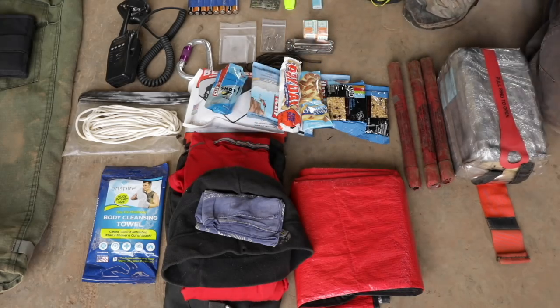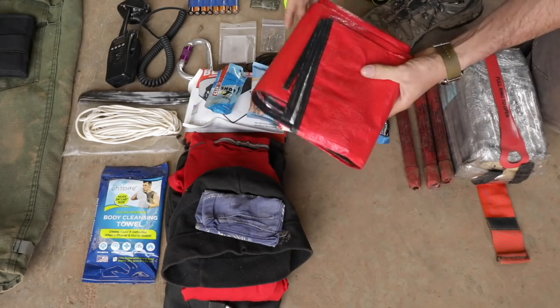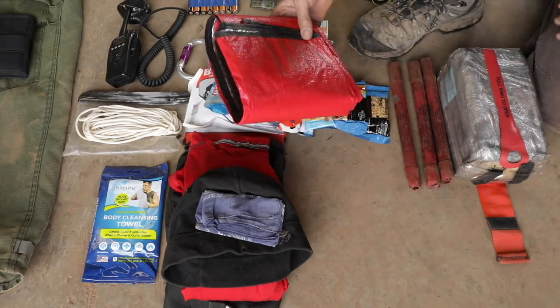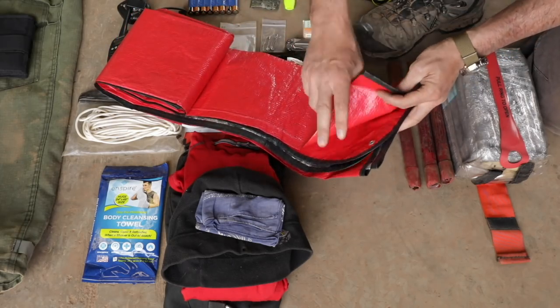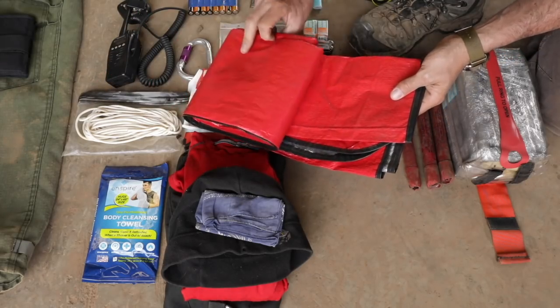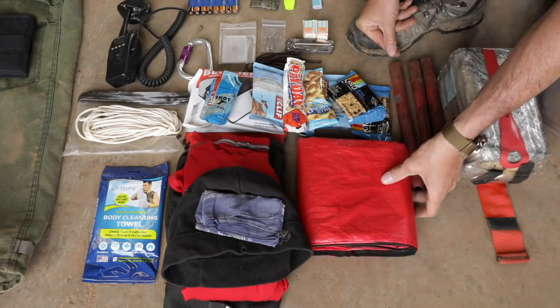This is something that I learned from the Forest Service and I resisted it at first — I thought it was stupid. Are you kidding me? You're going to carry a full-size, old-school, your granddad's space blanket — the silver on the side. I've come to change my mind on that, absolutely. This is the first thing that goes in my pack for so many reasons.